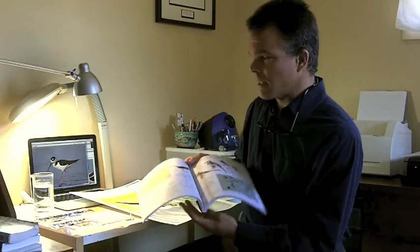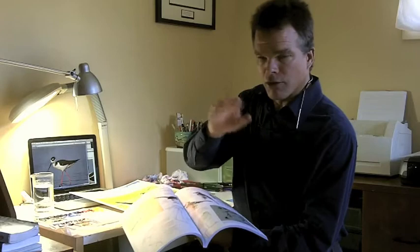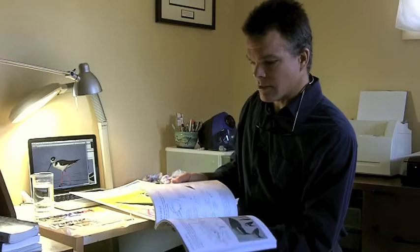Being able to understand what's below the surface allows you to make a structure that is convincing, that has the solidity of the real animal that you encounter out there in the field. Then you can put your details and feather textures and those sorts of things on top of that structure and framework. But without a solid base — something that really gives you a sense of the structure — you can have great feather detail but it's not going to feel like that animal. So thank you.